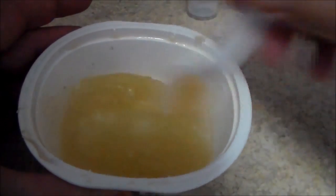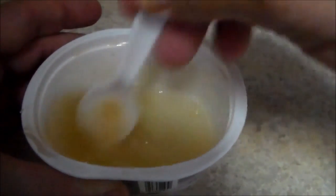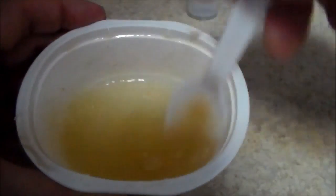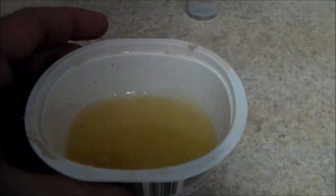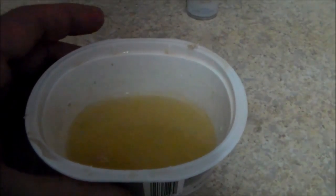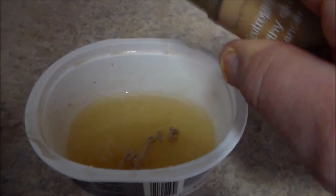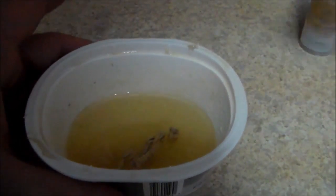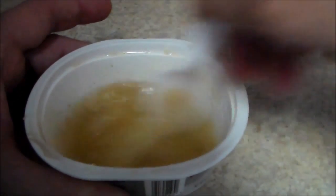After we have that in, you can just stir it up — I'm just using a plastic spoon. I would tell you that the gelatin does not smell the greatest in the world, so usually by the time you start putting in a couple of the color additions, you can probably get this to smell just a little bit better.